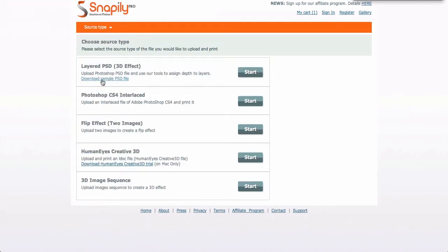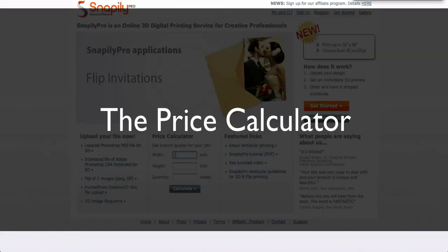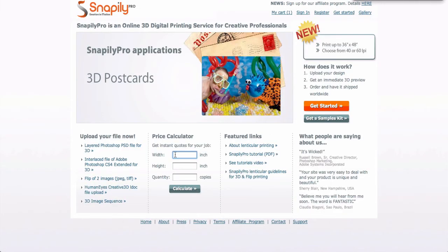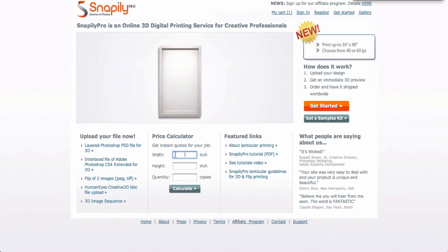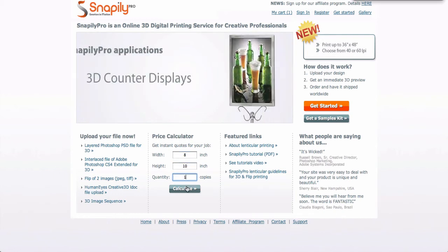Below this video, you will see individual videos for each workflow. Let's go back and go to the price calculator. The price calculator is an incredible tool that allows the designer to know upfront the cost for a one-off proof. We strongly encourage you to create a single proof before many, in order to see if the project's going in the direction you desire. However, we do offer quantity discounts, as I will show you. As an example, an 8 inch by 10 inch single quantity calculate.